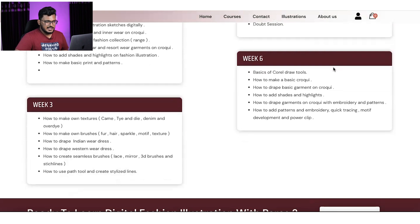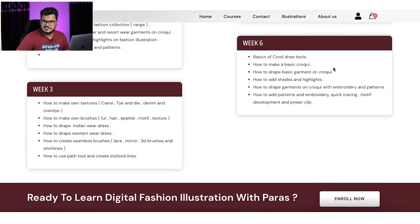In CorelDRAW, we start with basic tools on day 1, basic croquis on day 2, and draping on day 3. I will drape four garments per class so you'll learn to drape a garment within 15 minutes using a simple technique. We'll also cover embroidery, shading, artistic tools, highlights, textures, brushes, patterns, and quick tracing.